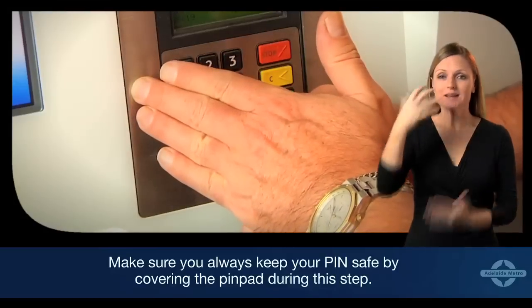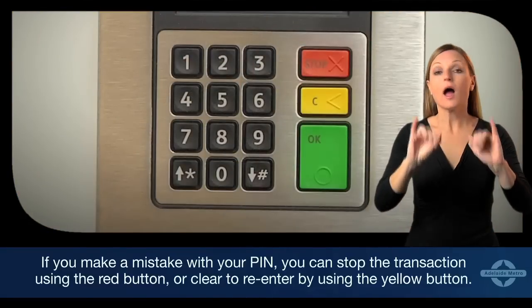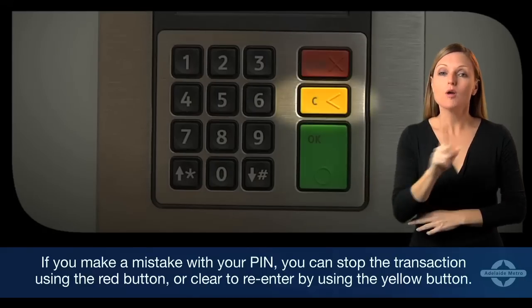Make sure you always keep your PIN safe by covering the PIN pad during this step. If you make a mistake with your PIN, you can stop the transaction using the red button or clear to re-enter by using the yellow button.